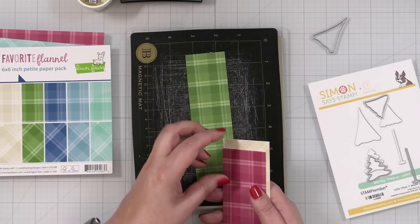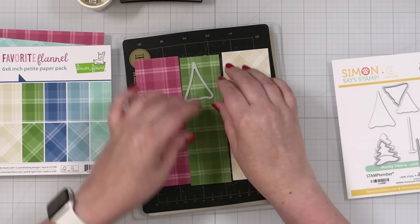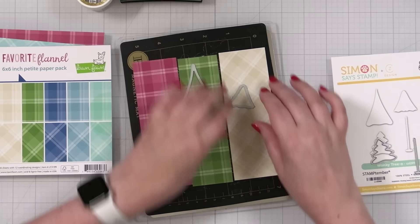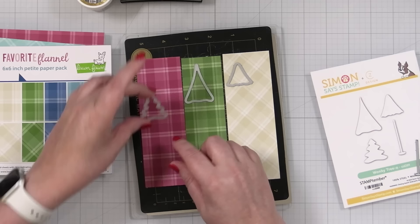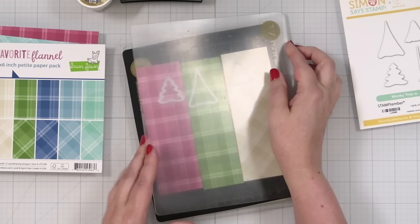I've gone ahead and cut some strips here, and I'm going to cut out my trees all at the same time. You can see how you can get multiples. I want my center tree to be in the green. You can take whatever crop you like from any of the plaids - just move it around until you get what you're looking for. This would be cute with any patterned paper that's holiday themed, or if you had some nature themes, you could do that too. So let me cut out my first set of trees.